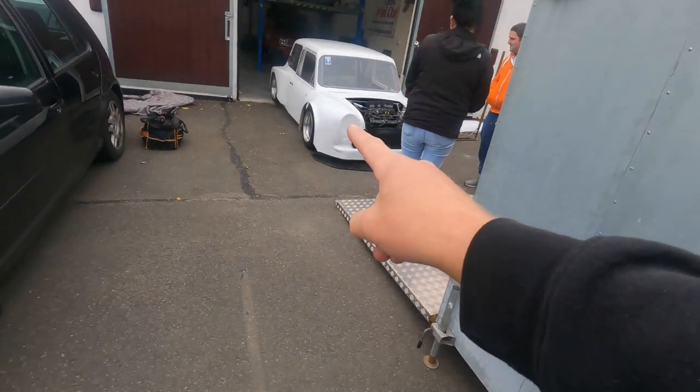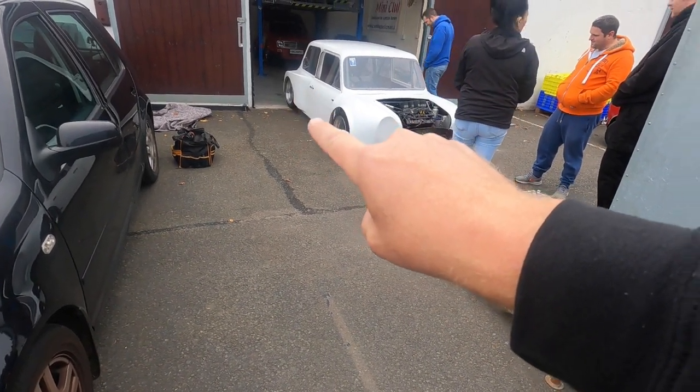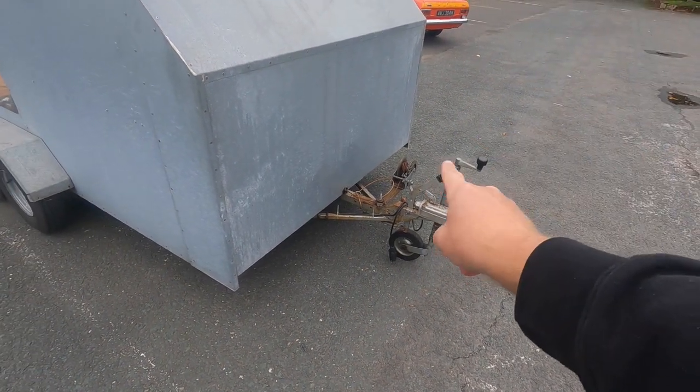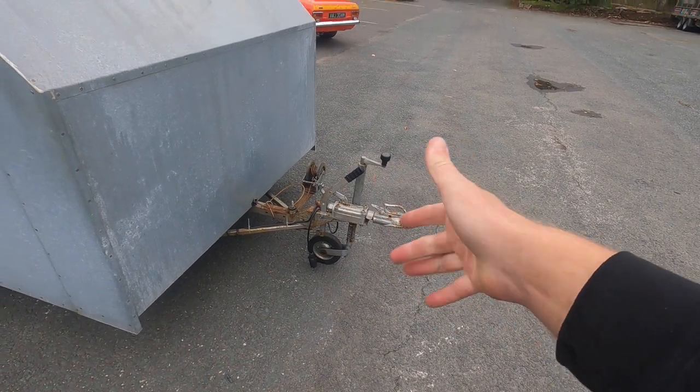We're also going to add access doors in the sides so we can actually tie the car down, because the front end is off for storage when it's in the trailer. At the back there's very little space between the back edge of the trailer and the car, so there's no angle to put tie-down straps. At the front we're going to put a new jockey wheel on with a locking mechanism so it can't undo itself, and we might also put a fresh hitch mechanism on — it's a bit old and doesn't seem to lock onto the tow ball properly.